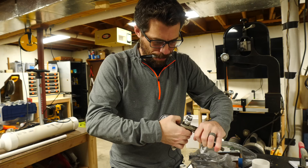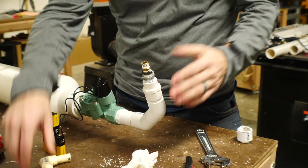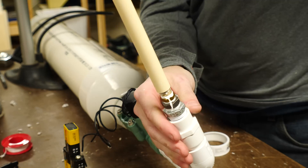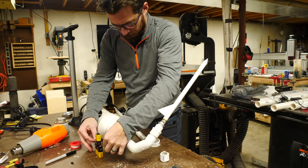After this one was put together I did another pressure test just to make sure that everything was sealed up. Unfortunately if you have a leak in one of these joints and it's glued together you have to cut it off and start over. I followed the same procedure to get this thing put together — the components were just a little bit bigger.